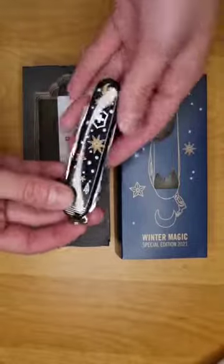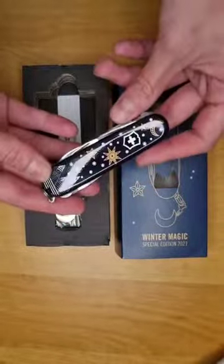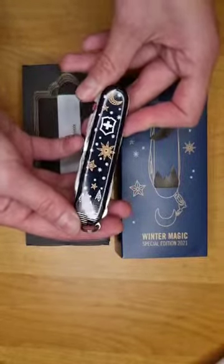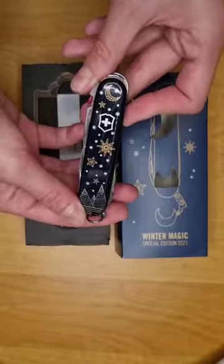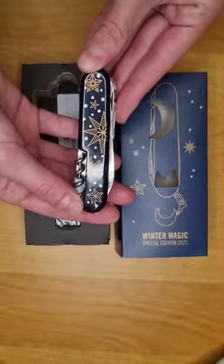This is the knife — it's a classic Climber except it has this beautiful winter design with mountains, stars, snowflakes, and even a moon. On the other side there are more stars.